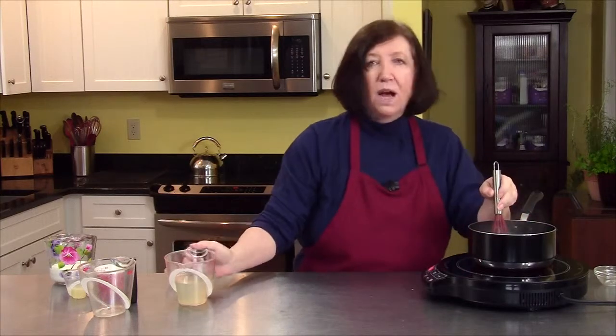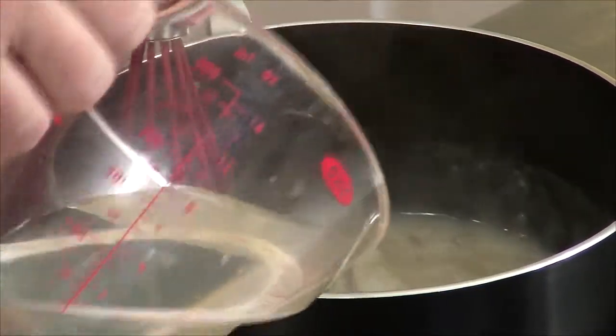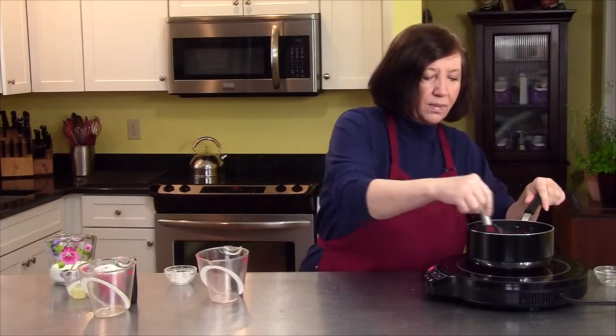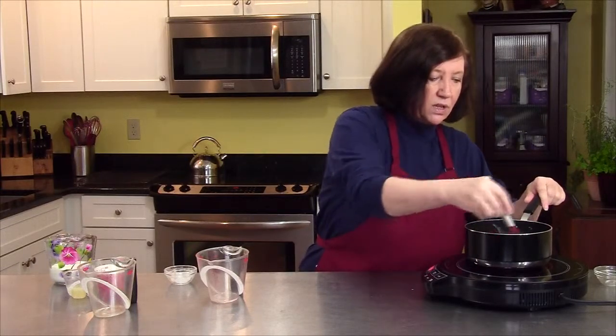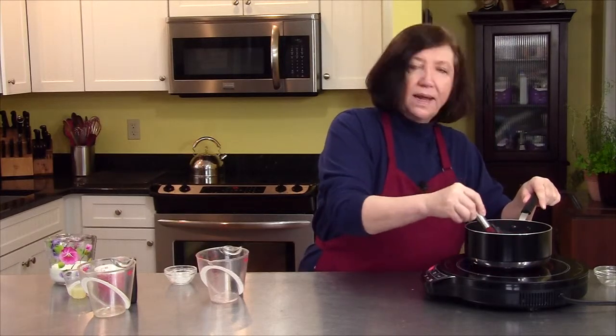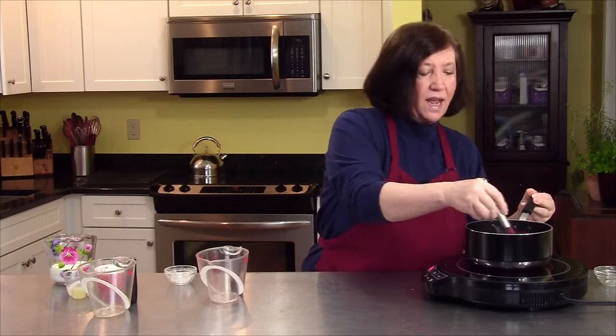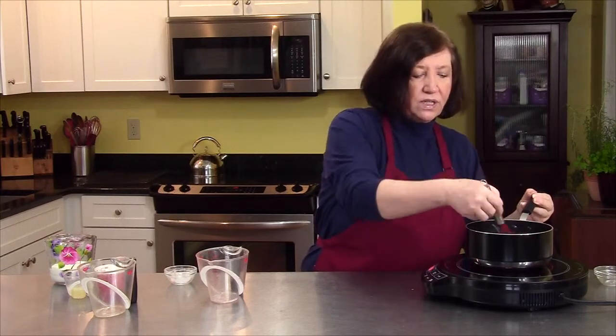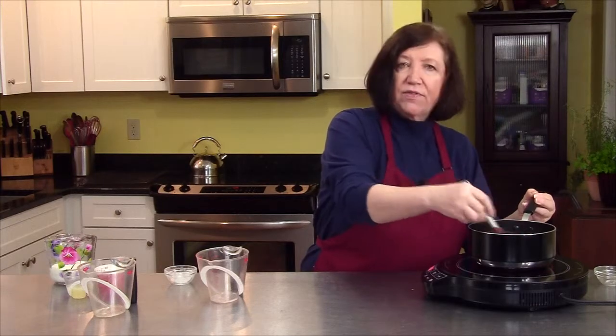Now I have one cup of bottled clam juice. If you happen to have fish stock, that would be really good, but since I don't, I'm going to use the bottled clam broth. And now I want to whisk this, and I want to reduce it by about one third — that's going to take four or five minutes.